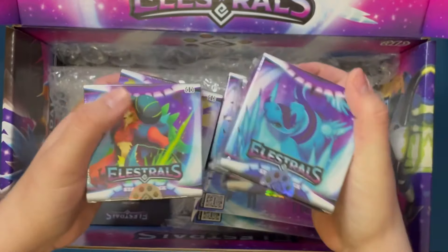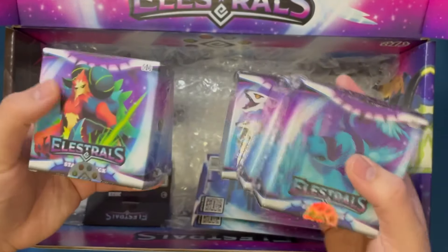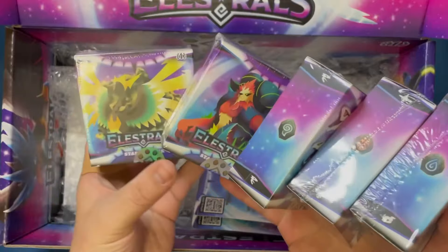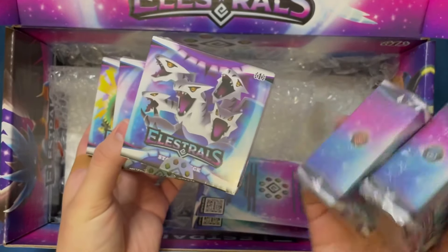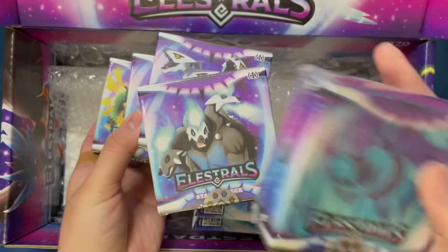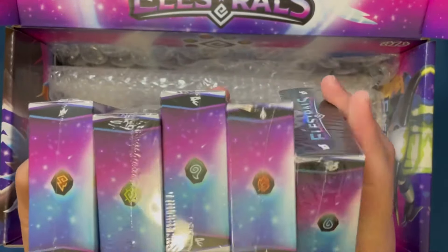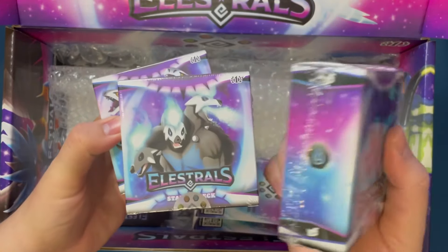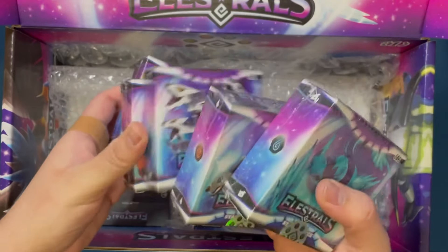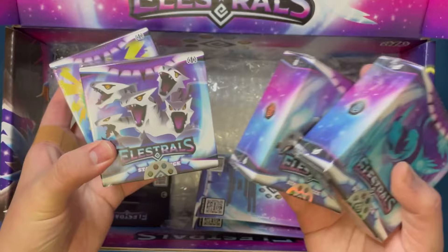So, starter decks — and this is one of every starter deck because there are five in total. I can't even hold these. For Thunder, Earth, Wind, Fire, and Water. I'm not going to open these up on this video right now because I did already open up some starter decks from my Kickstarter box. So if you haven't seen that, it's on the channel and will be linked everywhere.